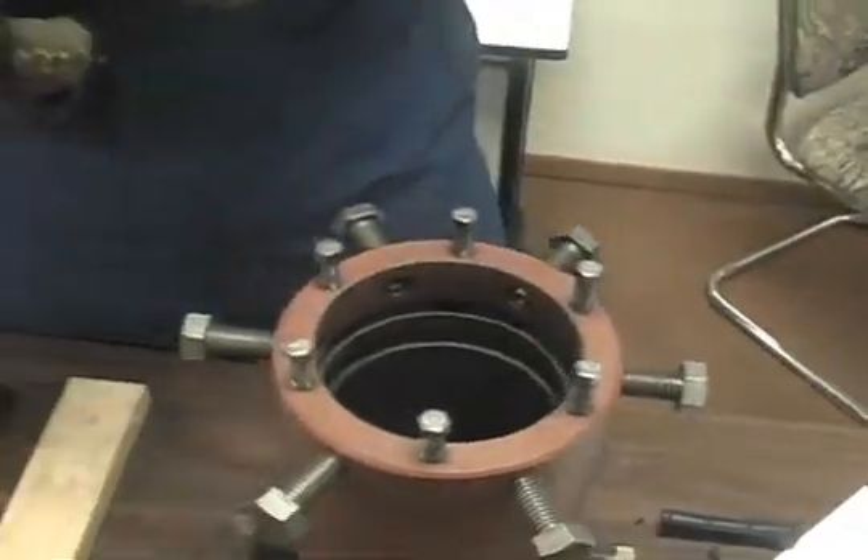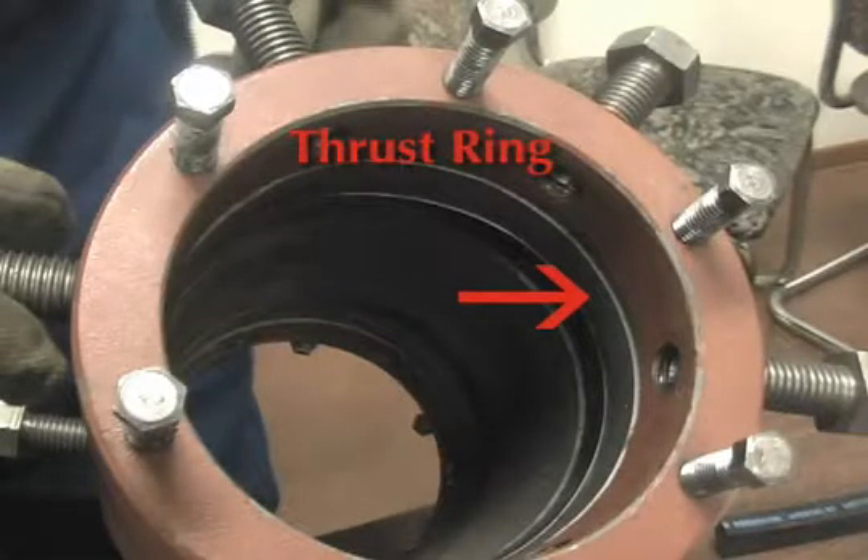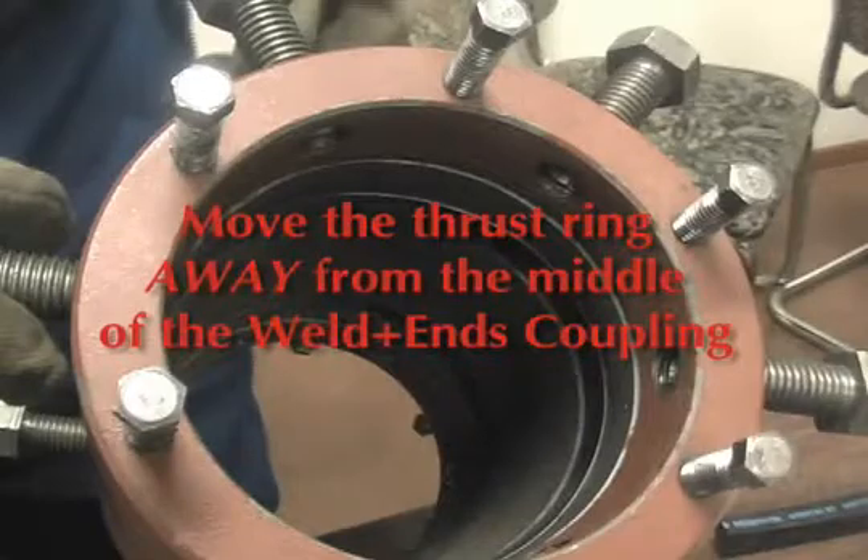To place the ring in the weld-in, you need to move the thrust ring all the way back. This thrust ring slides back and forth in its groove.